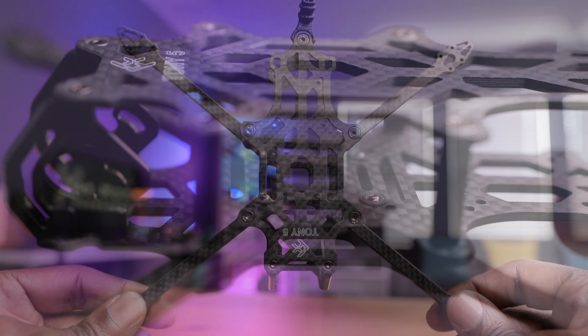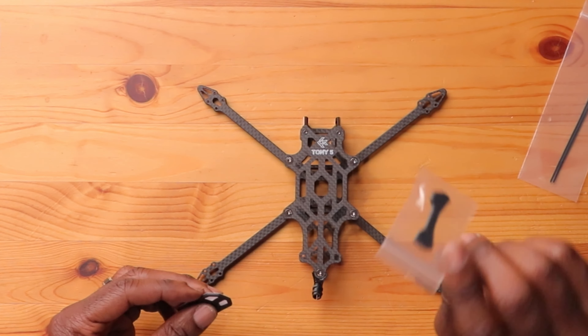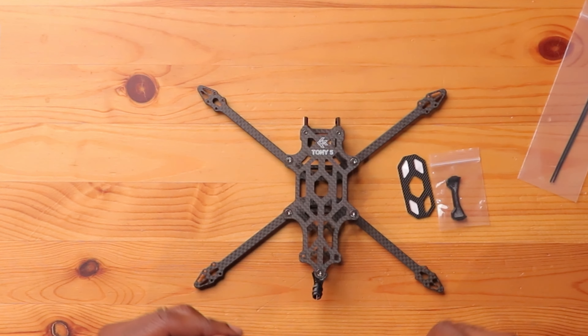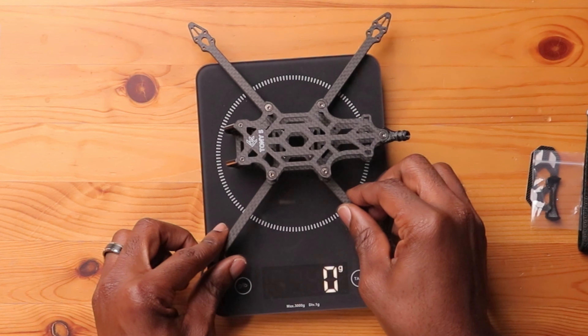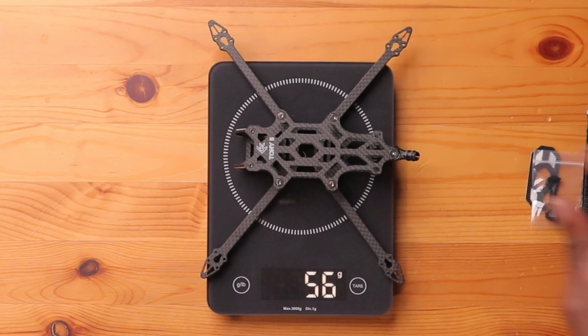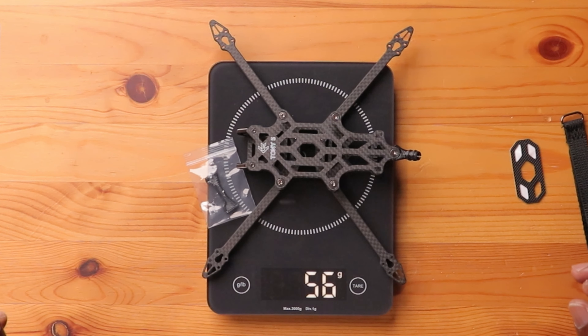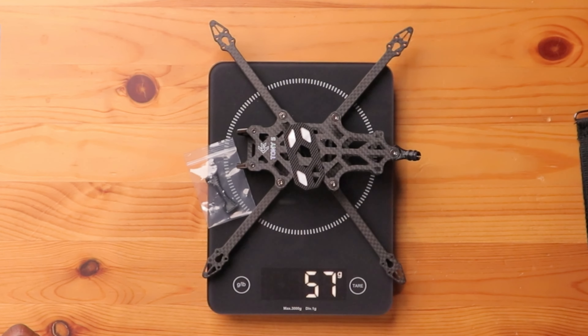Look at this — it looks really nice. Look at the arms — this thing is narrow, guys. I have some other accessories here; I'm going to include the actual front bumper, the battery mat, and the actual battery strap in the weigh-in as well. So the time is here — let's weigh this and see how much this thing actually weighs, because it feels like a light tiny whip. Let's put it on the scale. 55 grams — so not that heavy at all. 56. Here's the front bumper — that didn't change much. Here's the battery mat — 57, 58 grams.